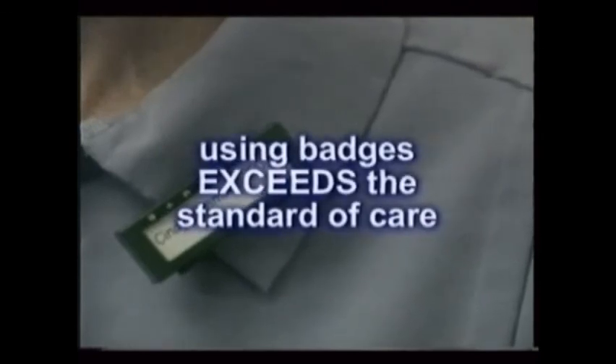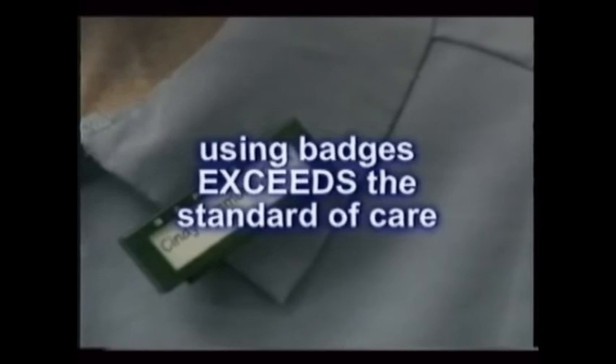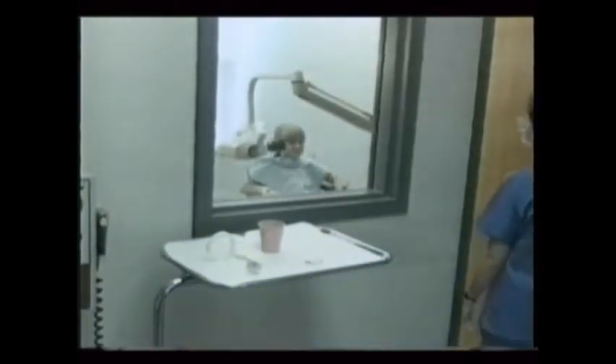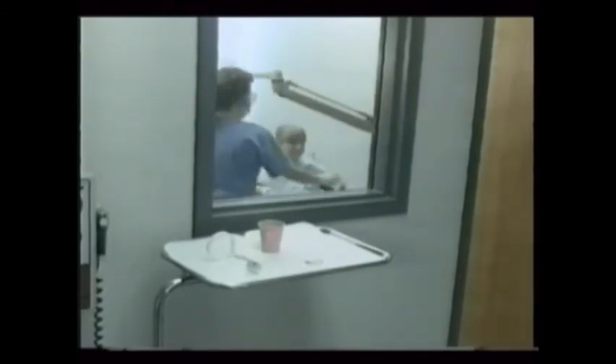Many dental offices that strive to exceed the standard of care do use x-ray badges, though. Like wearing scrubs, it certainly makes the group look more professional. Not needing the monitoring badges doesn't mean that the doses are so low that you can get sloppy. Only staying out of the field of x-ray yourself keeps you safe in your day-to-day use of dental x-ray. Nothing else will do it.